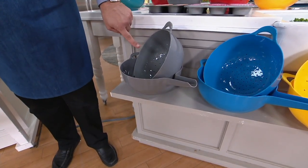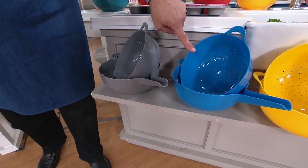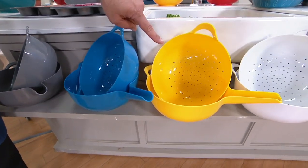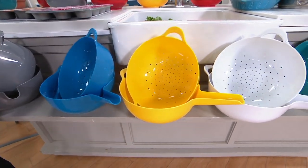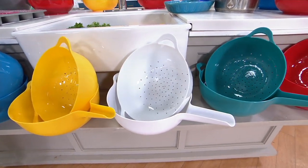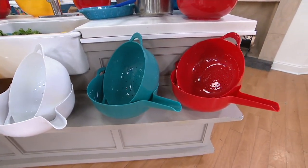I've got it for you in this gorgeous blue. If you want a little pop of sunshine in your kitchen, how about some yellow? But if you're looking for the new color, it's the white one - this is brand-new tonight, we've never done the white before. Beside that, I've got it for you in turquoise, and then finally I've got it for you in red.